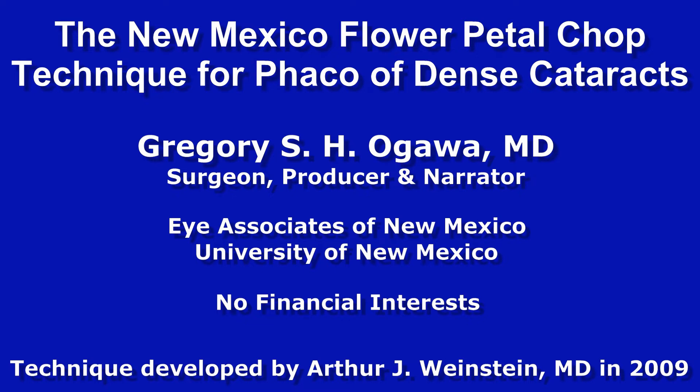The New Mexico Flower Petal Chop Technique for FACO of Dense Cataracts by Gregory Ogawa. No financial interests. This particular technique was developed in 2009 by Dr. Arthur J. Weinstein at Eye Associates of New Mexico.